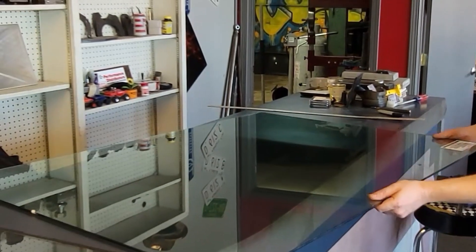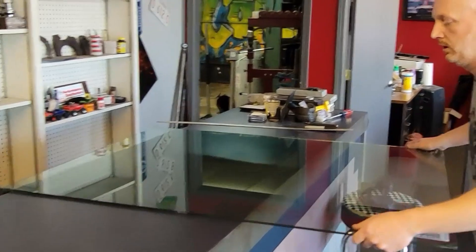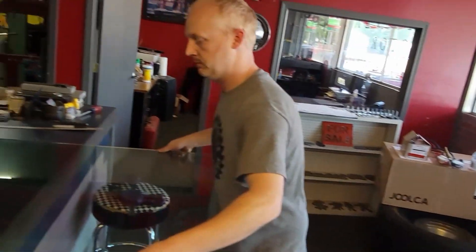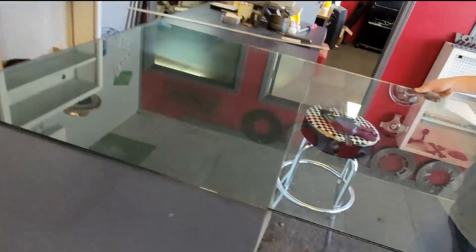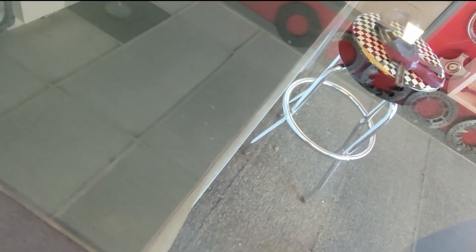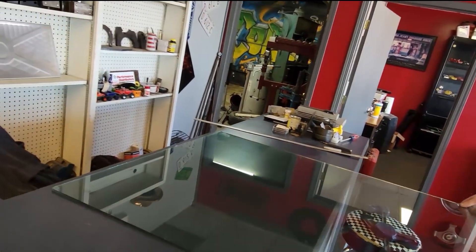Now we're going to snap it. The scribe is right on the edge of the countertop, so that's what we're expecting to break here.